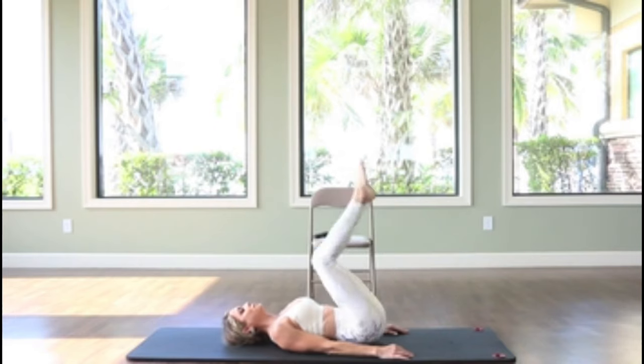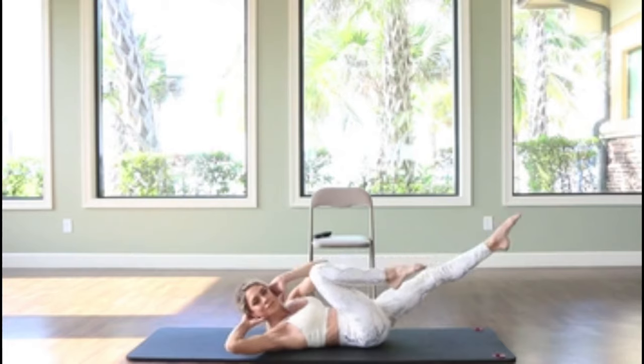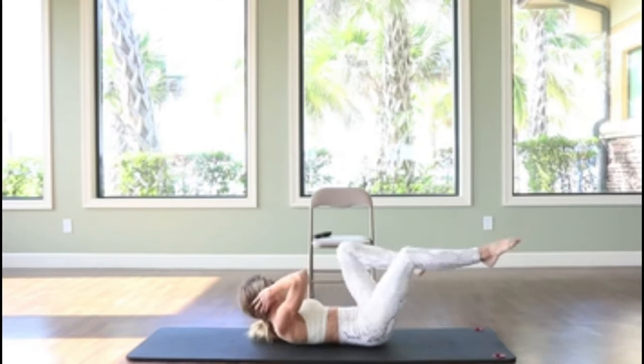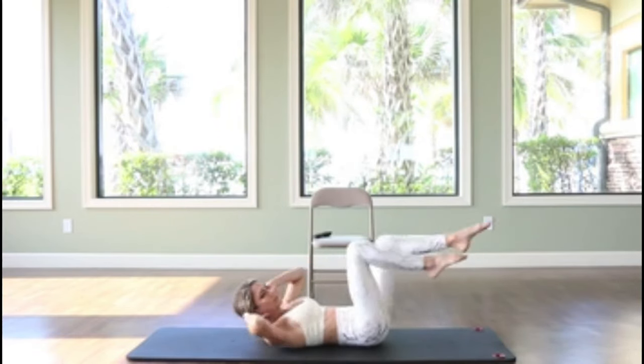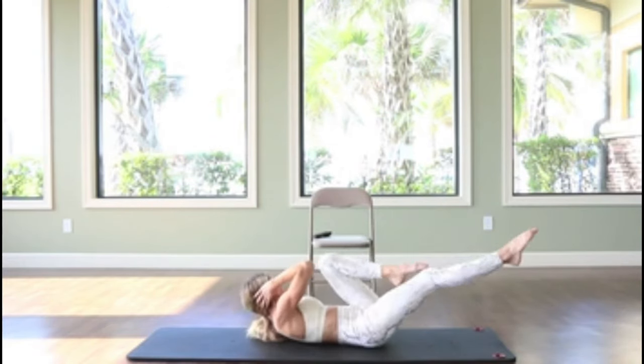Going straight into bicycles — just extending opposite arm, opposite leg. You may also do this in a format where you place the hands under the hips to support the lower spine, keeping your head on the floor and just allowing the legs to alternate. You can take any modification you might need — just make sure to keep your neutral spine, abs engaged, and a steady breath.